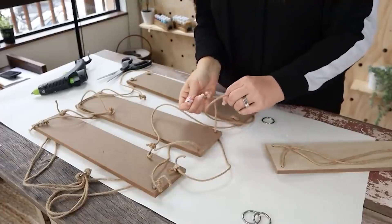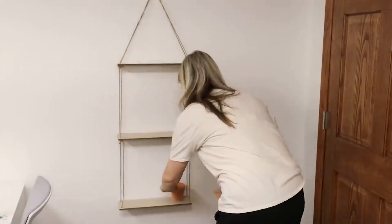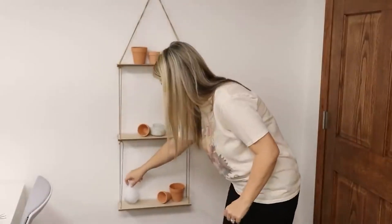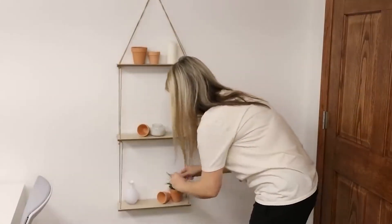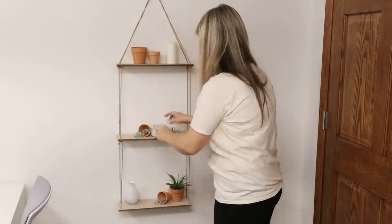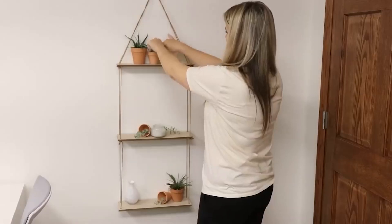I knew I would have questions on how to decorate this, so I wanted to show you guys me actually decorating this. With a shelf like this, you want to pick similar items. I went with terracotta pots since it's spring and summer, and I added terracotta pots to all three of my shelves. Then I added in a little bit of greenery, and I'm also going to be using accent white pieces just to tie the whole look together. When you do a shelf like this, you just want to make sure that you pick similar colors so it all looks cohesive.